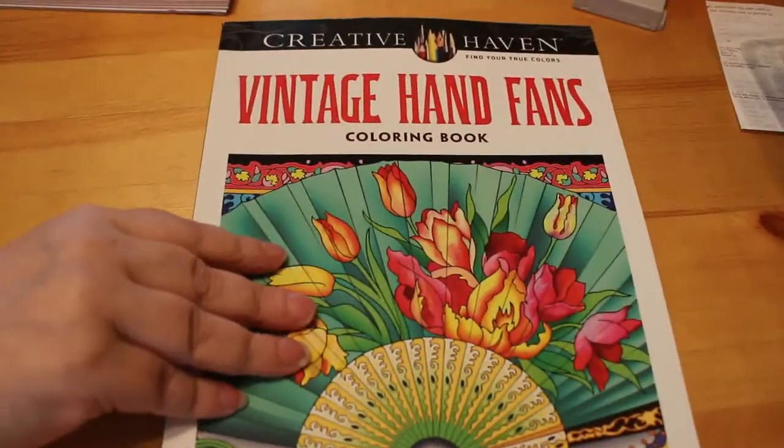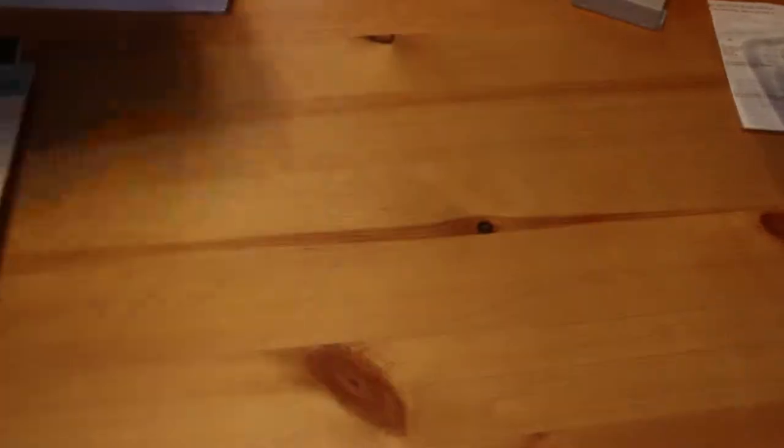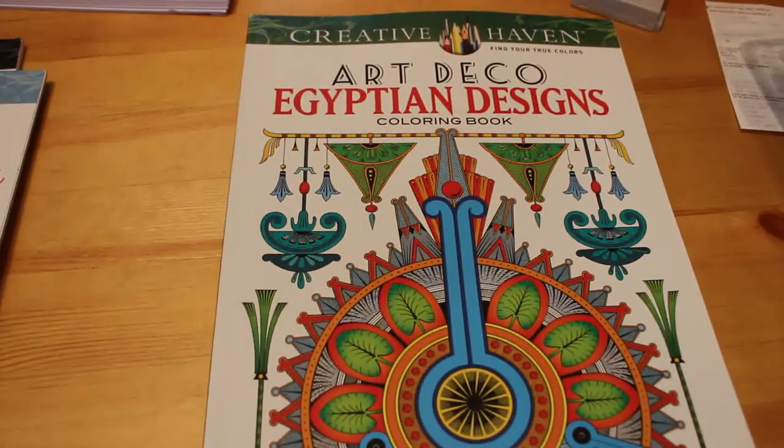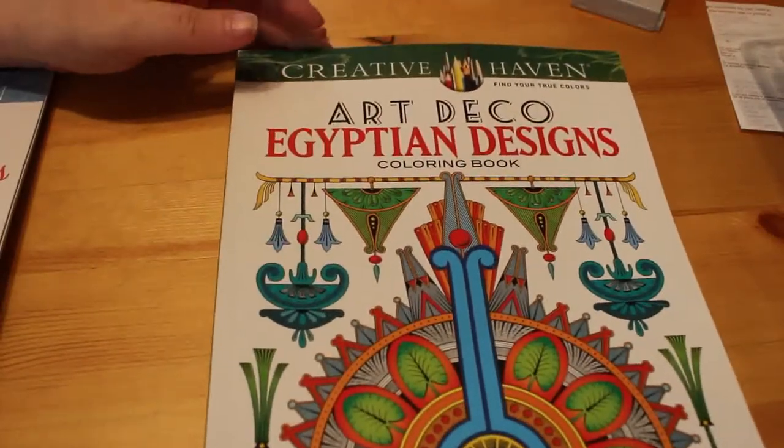I bought a few Creative Haven books this month — I've got one, two, three. I got Vintage Hand Fans, Jazz Age Fashions, and Art Deco Egyptian Designs. I don't know why I always pick the books that are really detailed and difficult, but they're really detailed and difficult, so I will have a go at them at some point.